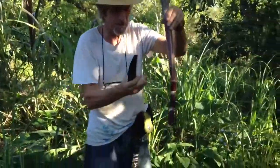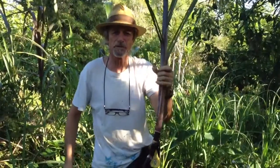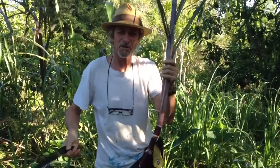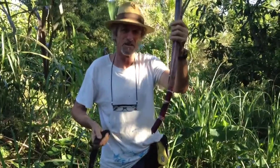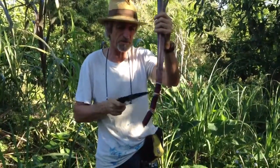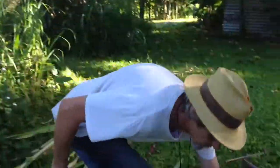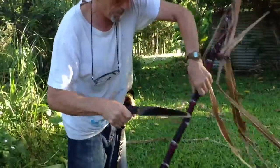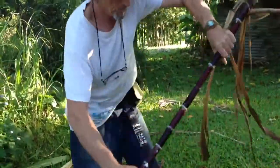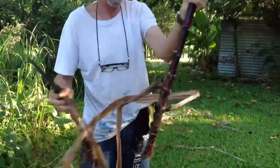I'm gonna plant this one directly in the ground and it's gonna shoot straight through because we're in a very fast growing time of the year — mid-summer — so it's gonna go really quickly. You get better results with this one rather than planting the bottom.